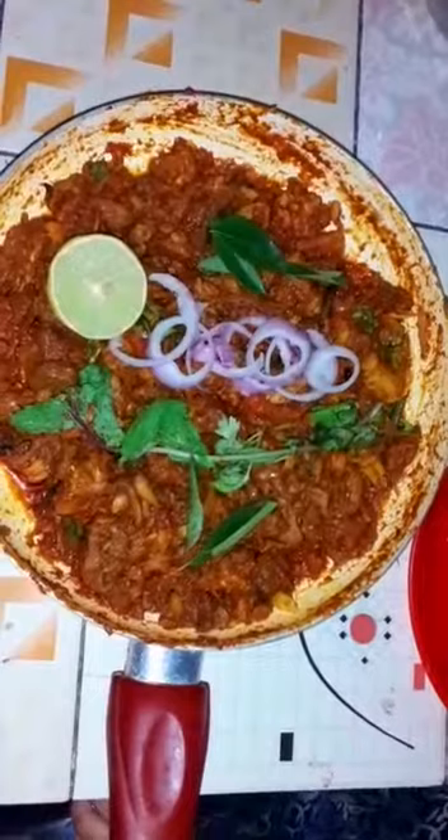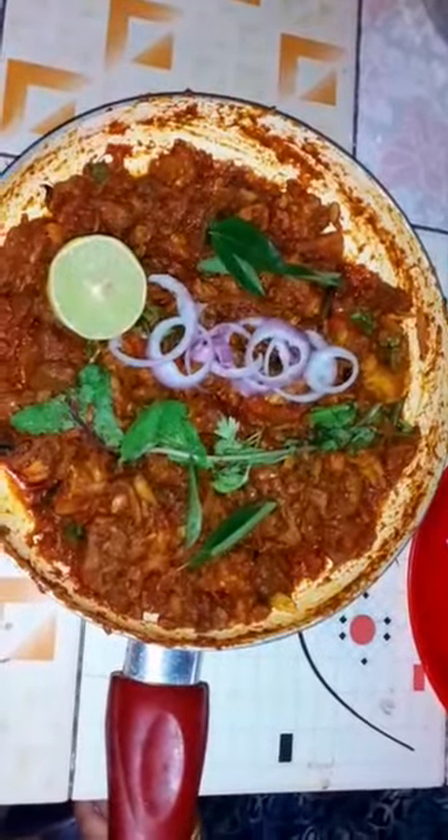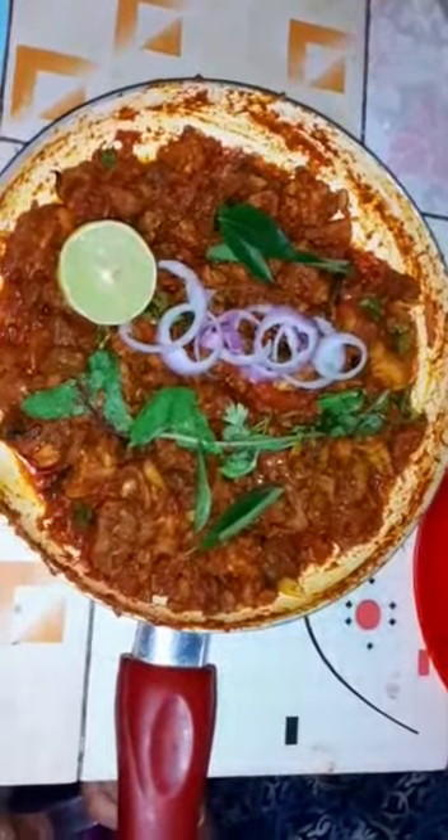I will be able to get a new beef roast. I will be able to cook the beef. Let's put the beef in the pan. Let's cook the beef. Now we will cook the beef.